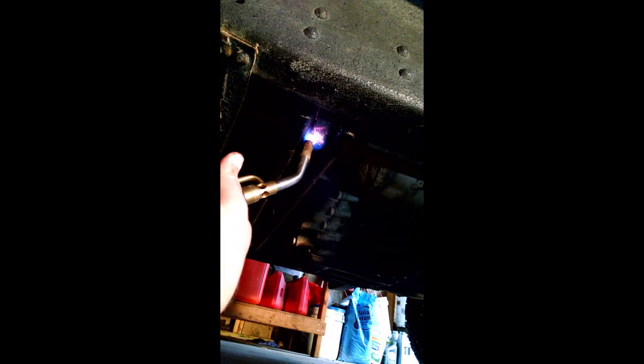The next step: I've got a handheld torch and I've already started working on this. I'm heating up the key — not putting direct flame on the bar itself, obviously they'll both heat up together, but I'm focusing heat on the key.